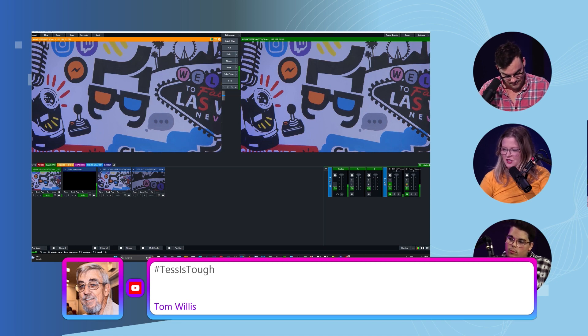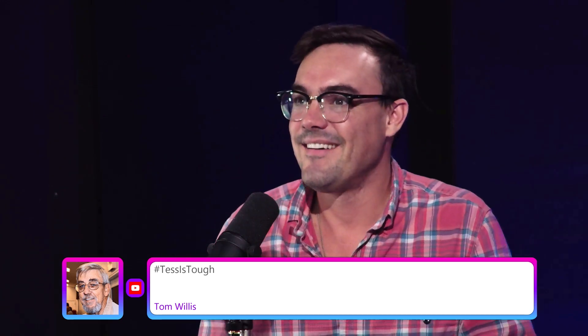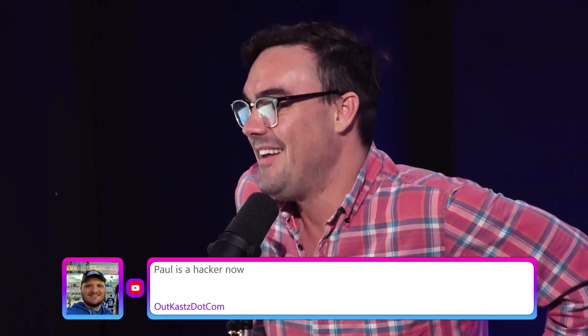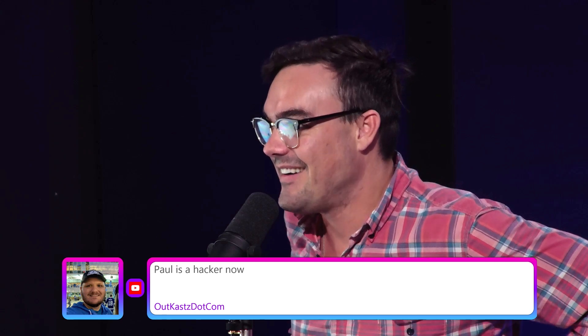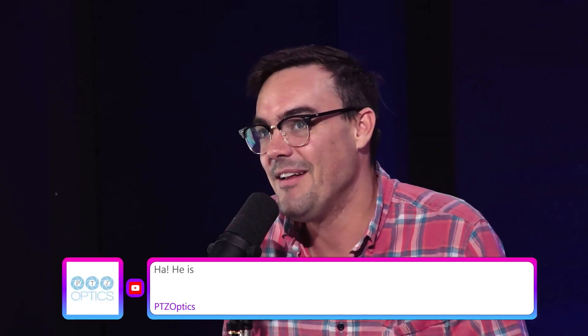What is next? Zoom options — this is where we're going to zoom into the lego man. I'm a hacker now. I actually did some scripting. I use vMix to hack something — I probably shouldn't say 'hack' on live stream because the government's gonna come get me. Little lego men — and women — that's where we're at.